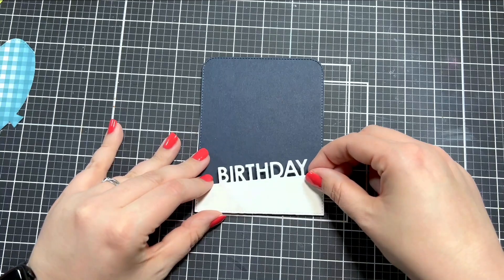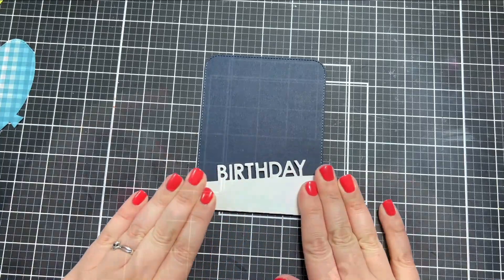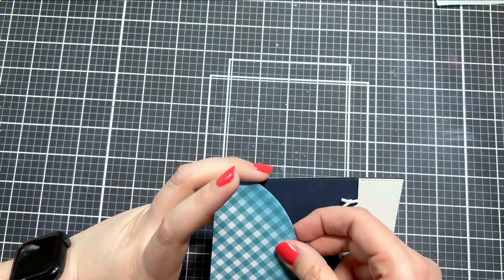I popped up the birthday sentiment piece on the bottom with some foam tape, and then I also popped up the balloon on the top.